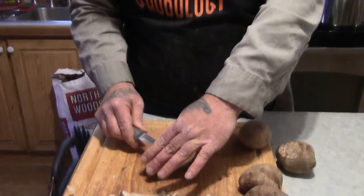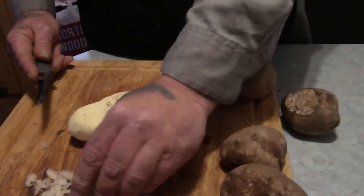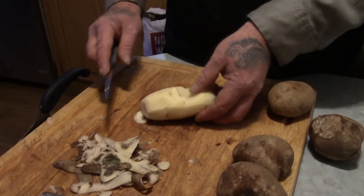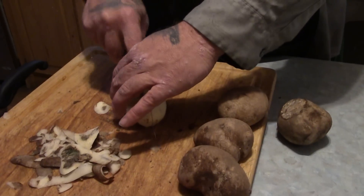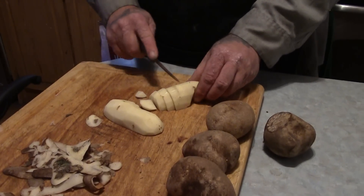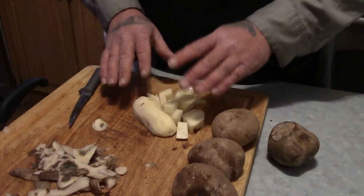First we're going to cut all the blemishes and bad spots out and trim them up. All the skins, bad pieces, and peelings we're going to throw into the compost pile — don't just throw them in the garbage because they have a use. We're going to peel up some potatoes. We've got a lot to do. Some of them we're going to cut into cubes, half inch or so, and freeze them for mashing. Some we'll do different shapes, but we peel and cut first.